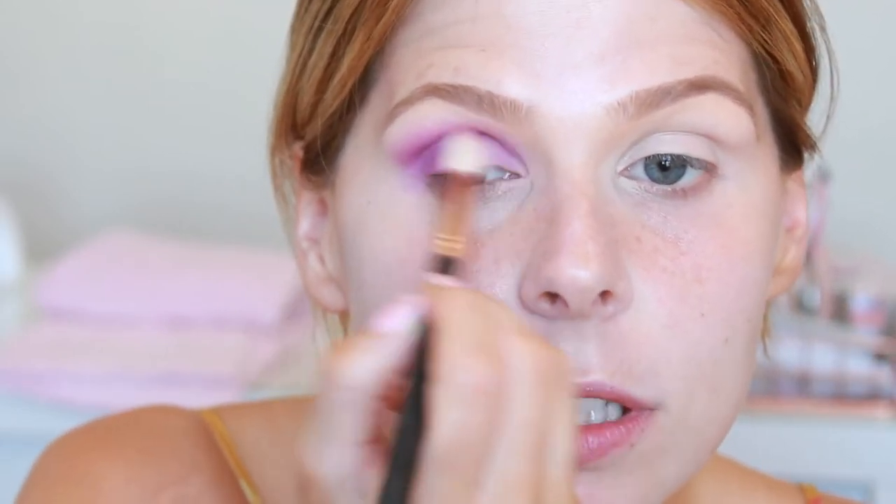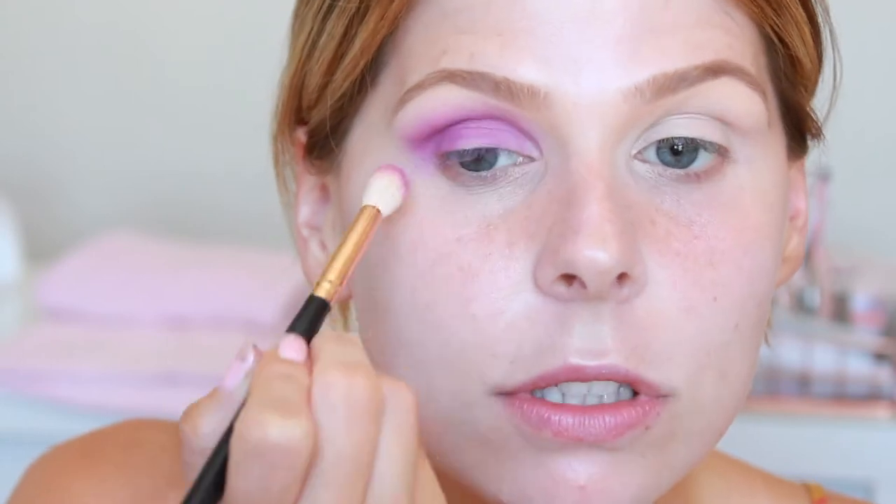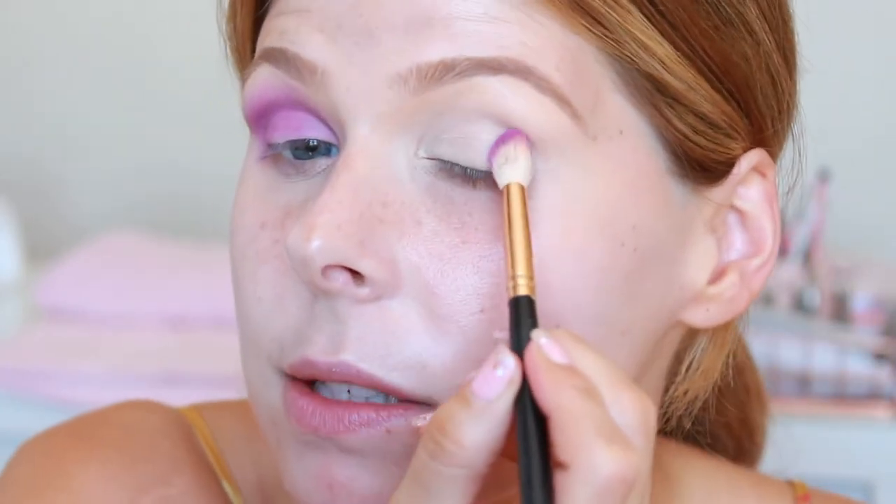I'm just going across my whole lid and then blending it out into the crease as well so we've just got all one shade. That's actually so pretty and it's blended really nicely as well.